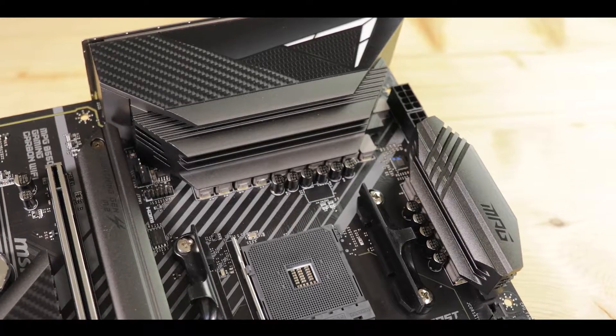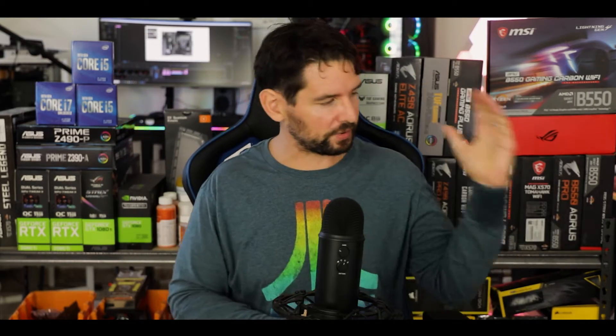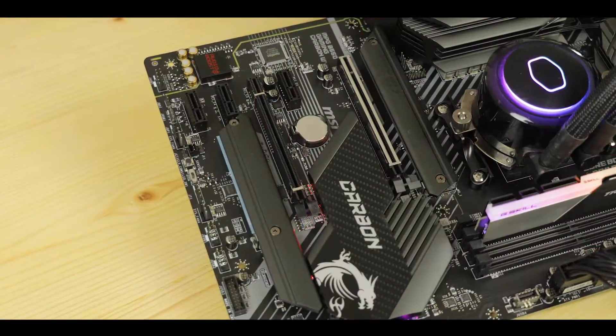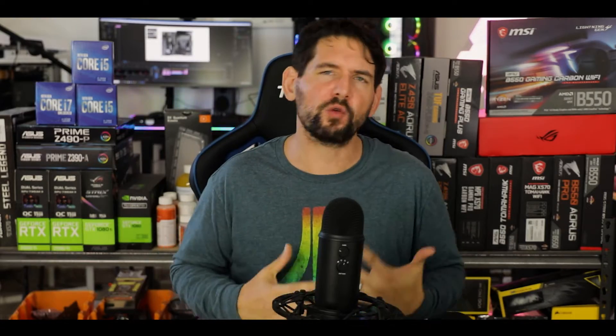MSI's MPG series can be treacherous — it can either be a very good motherboard or a very bad one. I can reassure you this is one of the best I have reviewed so far. It makes a huge leap forward compared to its B450 version, and obviously the big change here is the introduction of the PCIe 4.0 standard, which doubles available bandwidth from PCIe 3.0 to PCIe 4.0. It goes head-to-head against some of the best motherboards on the market.